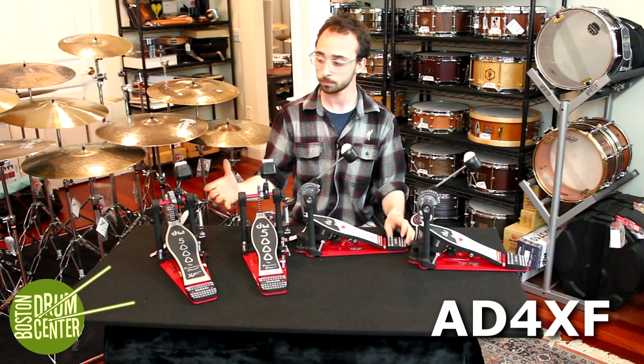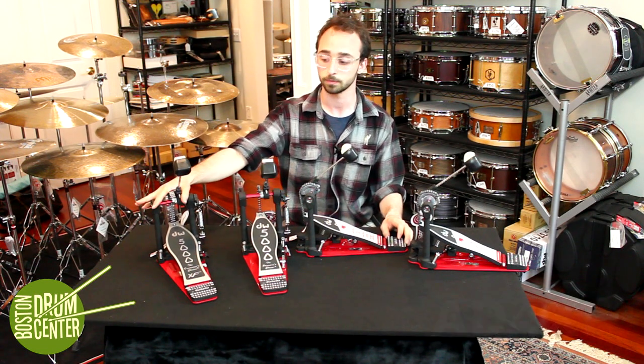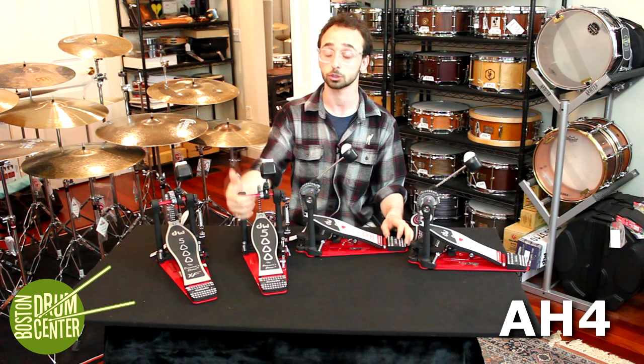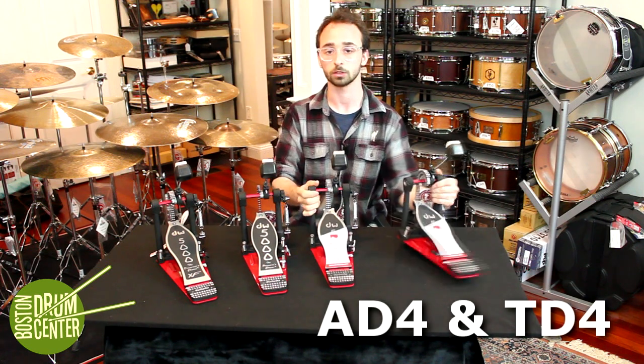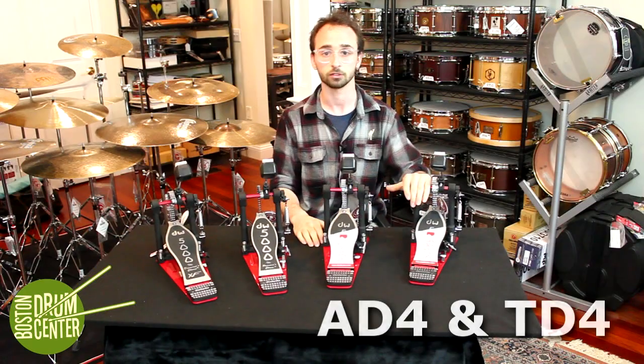On this table we have a longboard version, which is new for this year. We have kind of an homage to the original DW5000, a single chain, and we have two double chain in both Accelerator and Turbo.